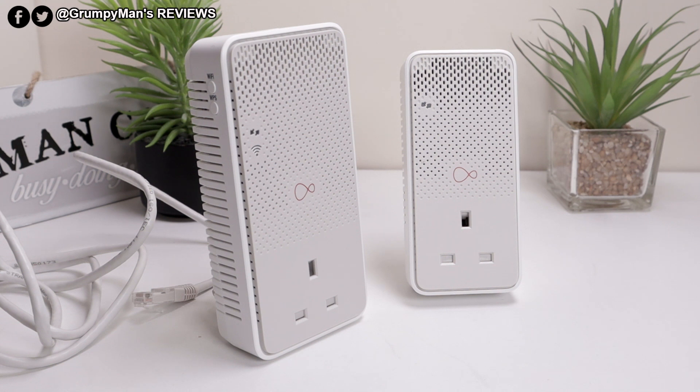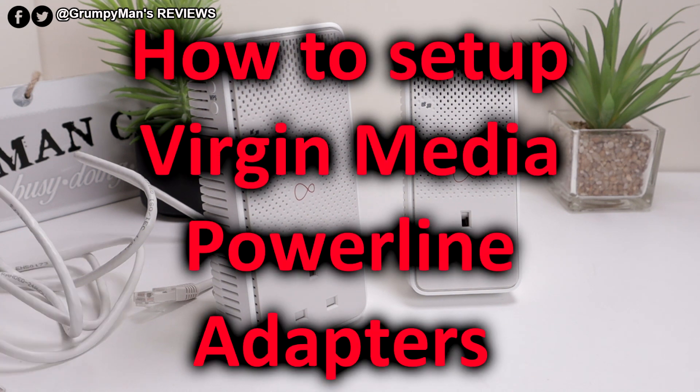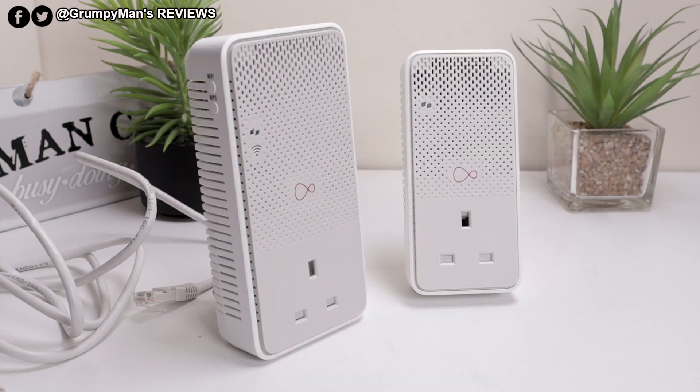Welcome to Grimpy Man's Reviews. A quick video today showing how to connect powerline adapters. I've been using these powerline adapters since 2017 when they newly came out. These are made by LG. The previous ones were made by Netgear.